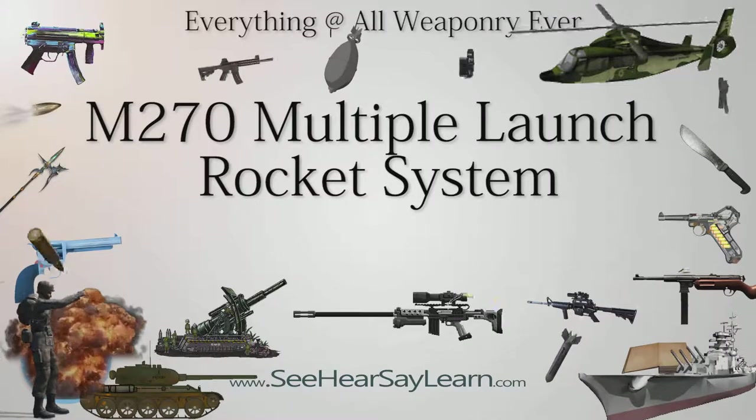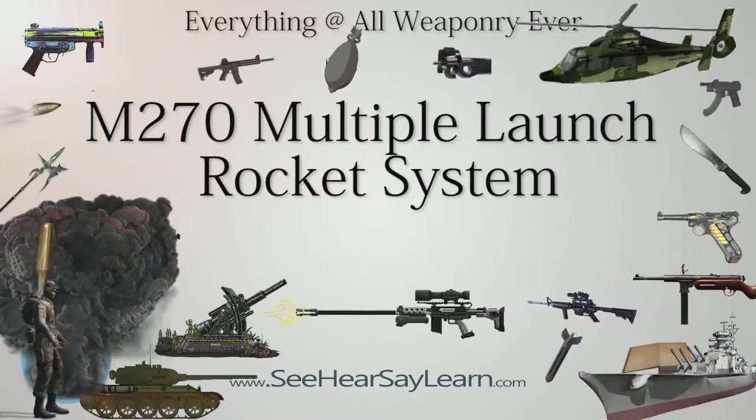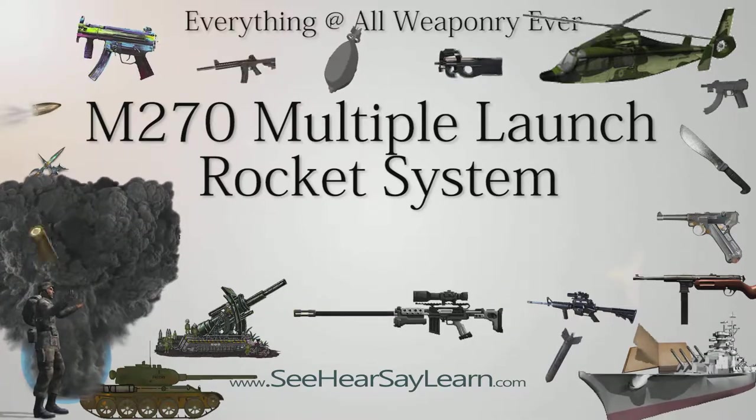The M270 Multiple Launch Rocket System, M270 MLRS, is an armored, self-propelled, multiple rocket launcher — a type of rocket artillery.